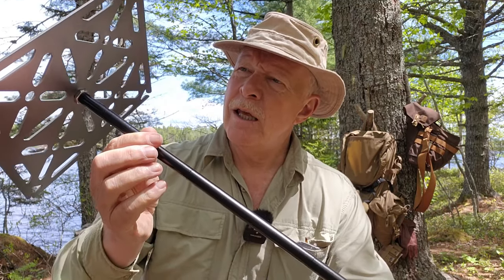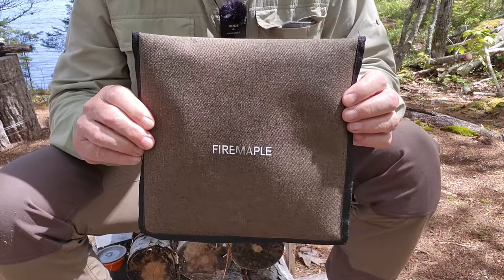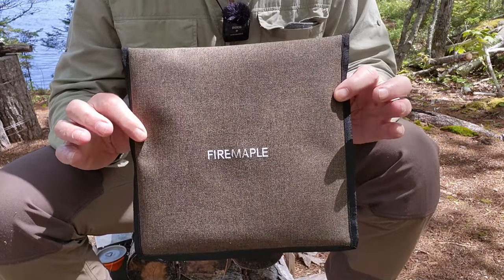I just finished making myself a cup of tea using a new product I've been testing from Fire Maple. It's a portable table called the Dandelion Buddy. If you're interested in hearing my thoughts on it, keep watching. I want to thank Fire Maple for sending it out so I could share it with you. I'll take it apart, put it back in its package to show you how it packs away and how it's assembled.